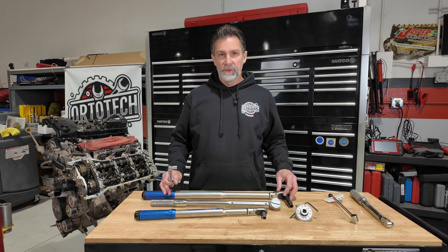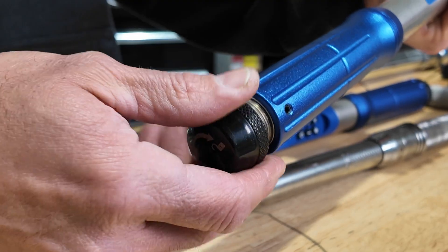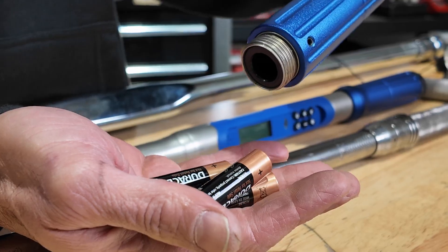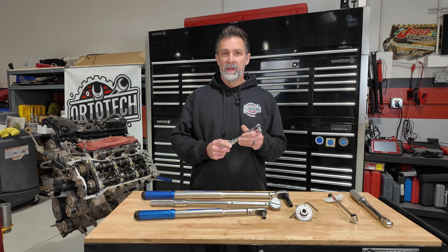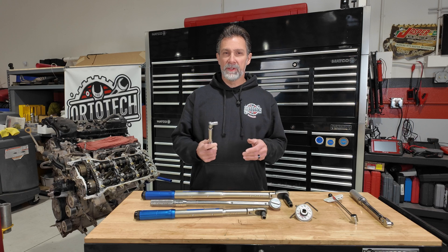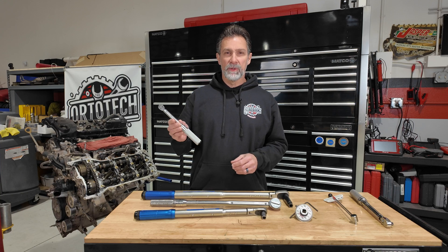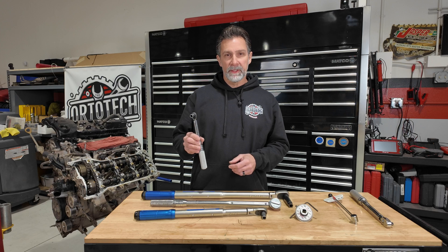Another nice thing about digital torque wrenches is they don't require you to unwind them before storing. They do require you to remove the batteries, but if you're using a click-style torque wrench, you want to loosen it all the way down so there's no tension on the spring. This keeps your torque wrench calibrated for a much longer time and keeps the spring in good shape. Always wind your torque wrench down when you're done using it.